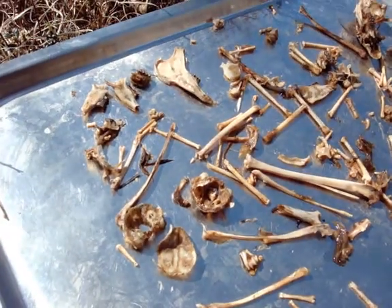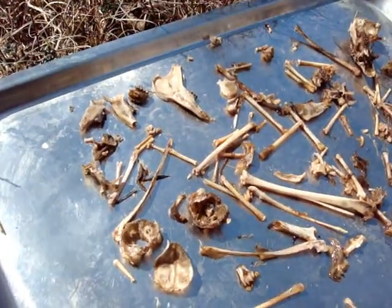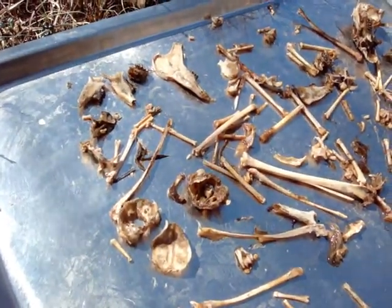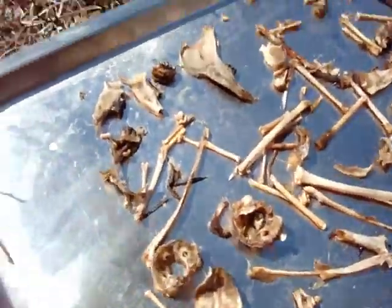This will sunbleach them to some degree. I'm going to let them dry out for a couple of days before I put them in their bleach solution. They're going to be in their bleach solution overnight, and then they'll be ready to be scrubbed and then whitened in the sun some more.